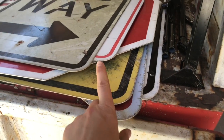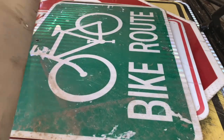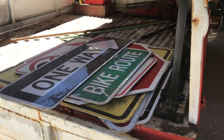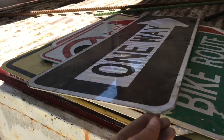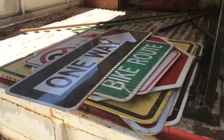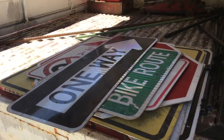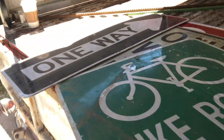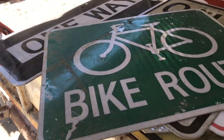So I grabbed this stack here. Aluminum is currently a dollar a pound, and this is 41 pounds of signs, so it's 41 bucks. I figure one way I'll make use of them — I'll kind of bang out some of these areas that are dented because it's aluminum, it'll bang out easily — make a coffee table or something out of them and hang the rest of them maybe on the shed. Pretty cool. I like the bike one a lot. I'm sure they replaced some of them because of the imperfections starting to kind of show up.